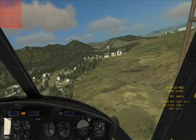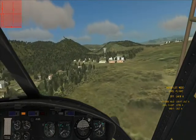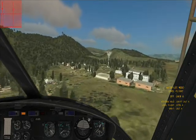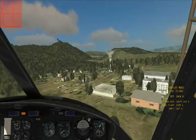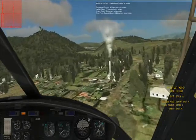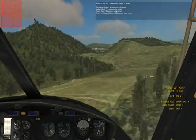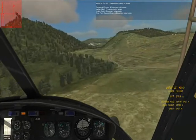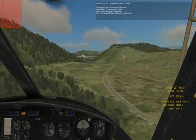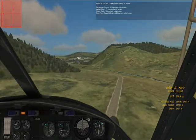Don't be fooled by that white smoke — the white smoke is like factories and stuff, and they can be destroyed by the way, just not by you because you don't have any guns. Well, you do have your side gunner, but that can get difficult.